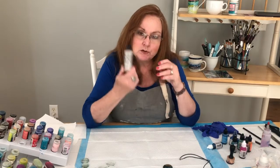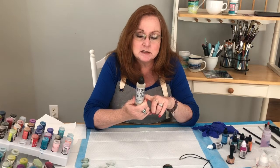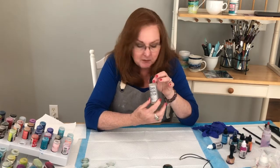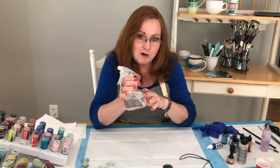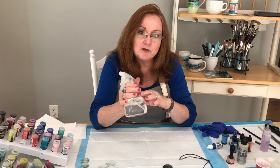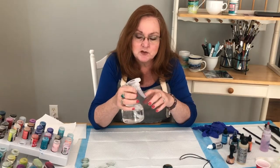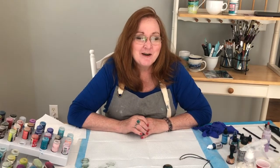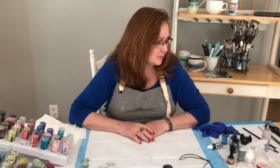You can also use an alcohol blending solution — this is the crème de la crème. I like to use isopropyl alcohol, especially for cleaning. I've got this little spray bottle and it works just fine. Seventy percent works; it's about all you can find these days, but if you can get ninety-one percent that's even better.